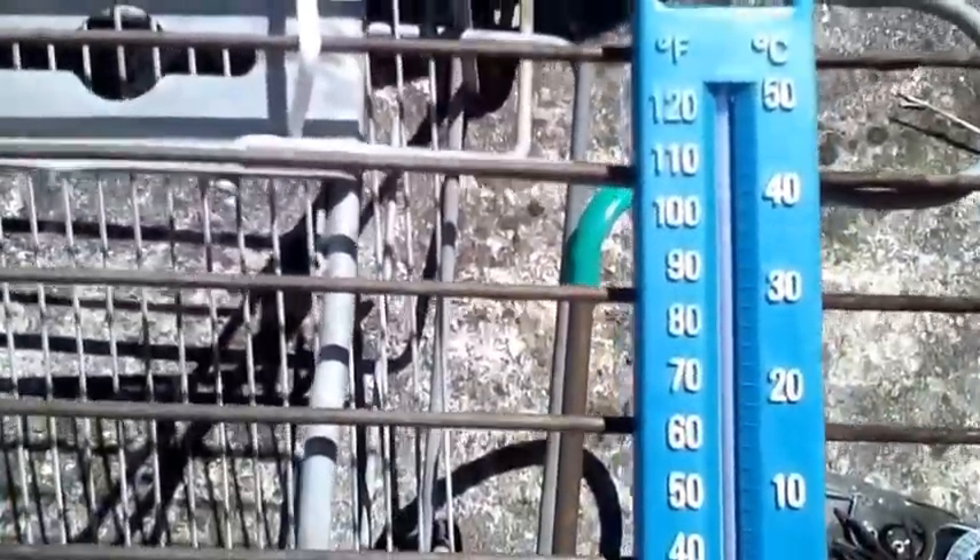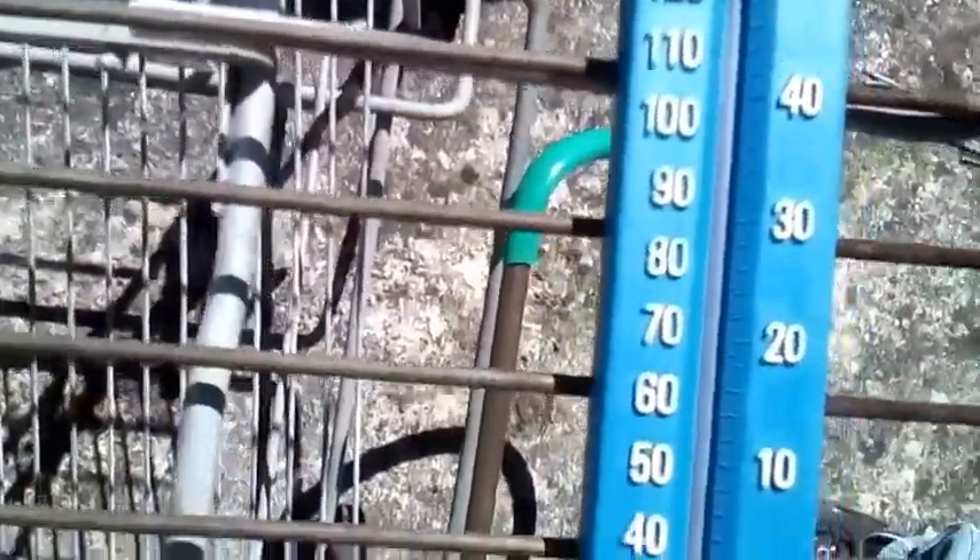64.1 degrees. Our outside temperature — would you look at that — is a whopping 40 degrees people. It's a bit warm here. Our water temperature, difficult to see in this light, but it is 37.8 degrees.